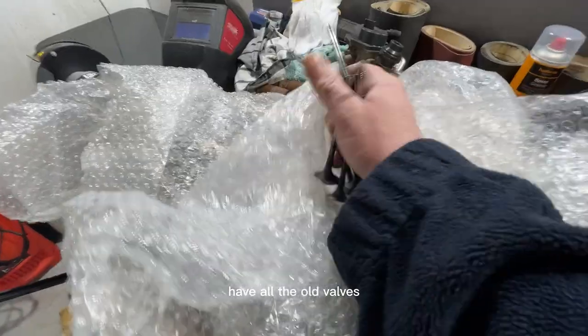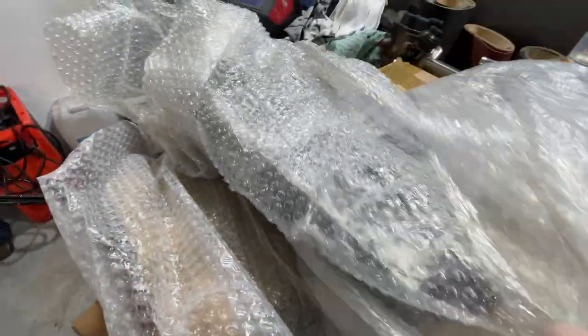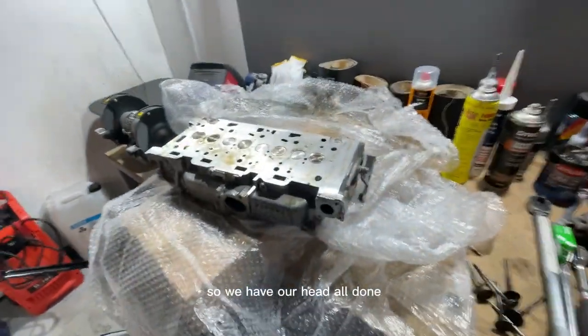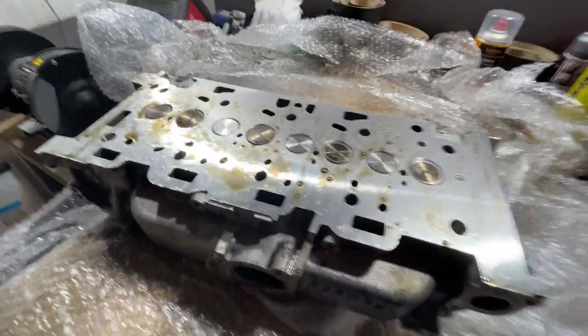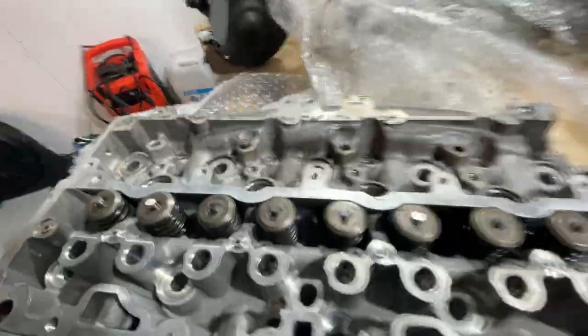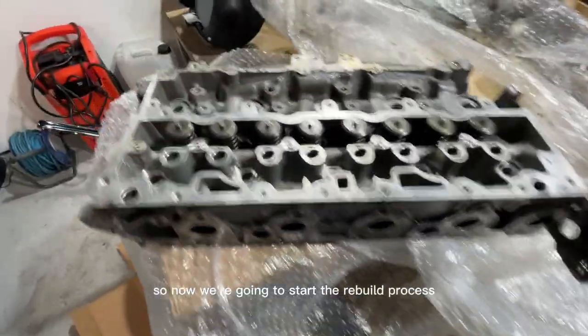So we have our package with all the old valves. Six out of the eight valves were bent, so we've had to replace those. The head has been skimmed very lightly just so we get a perfect surface, and we've got our new valves already lapped in. That's all cleaned up and ready to go, so now we're going to start the rebuild process.